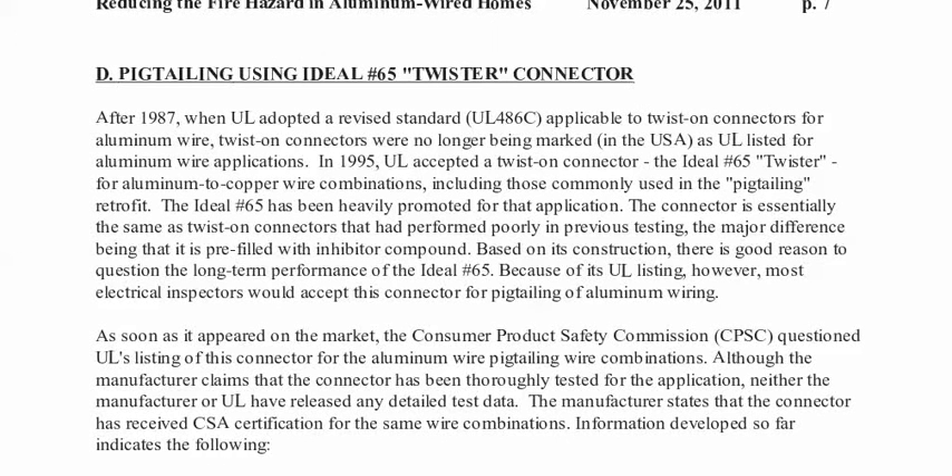We're talking about using the Ideal No. 65 twister connector, and I'm going to give you a quick little video of what that looks like. I picked it up at Home Depot here in Calgary. Let's see what Dr. Steen, with his thousands of connections studied over 40 years, has to say about pigtailing using the Ideal No. 65 twister connector.